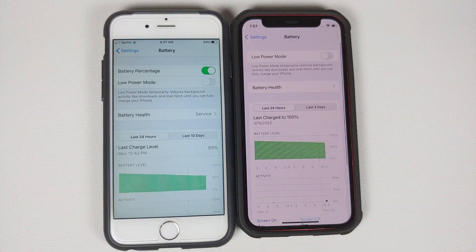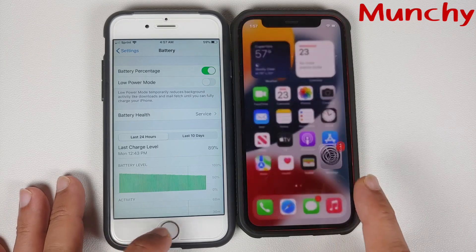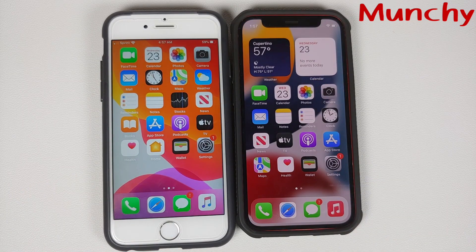And there it is, peeps — just a small video showing you how to check the battery health on any iPhone. Hope my video helped you. Likes, shares, and subscribes are appreciated. Feedback and comments are more than welcome. See you when I see you.